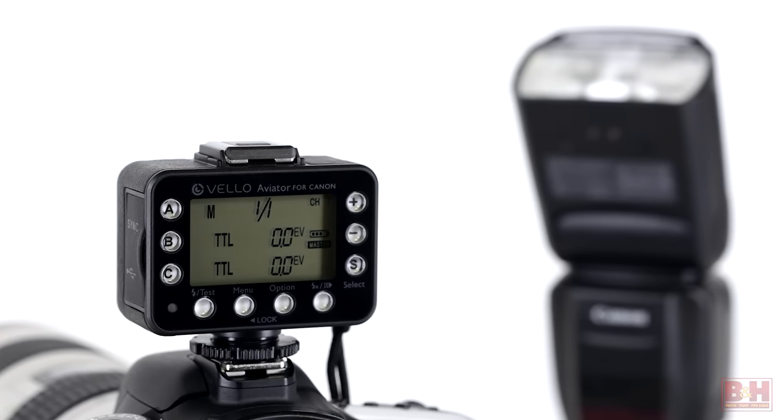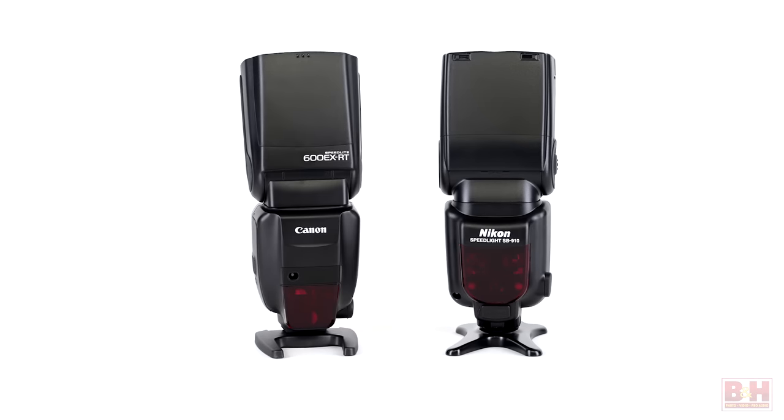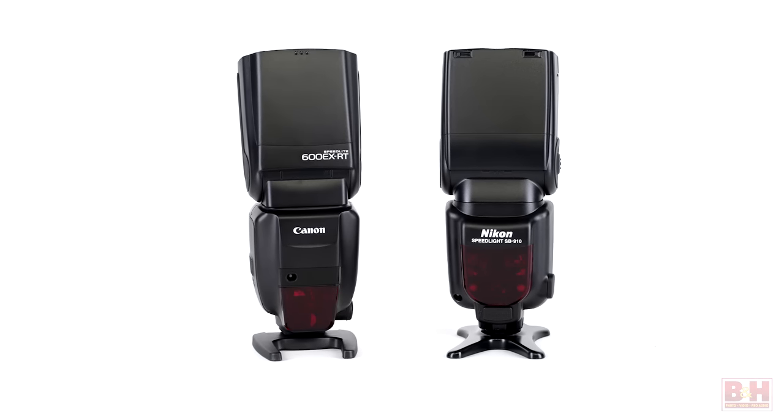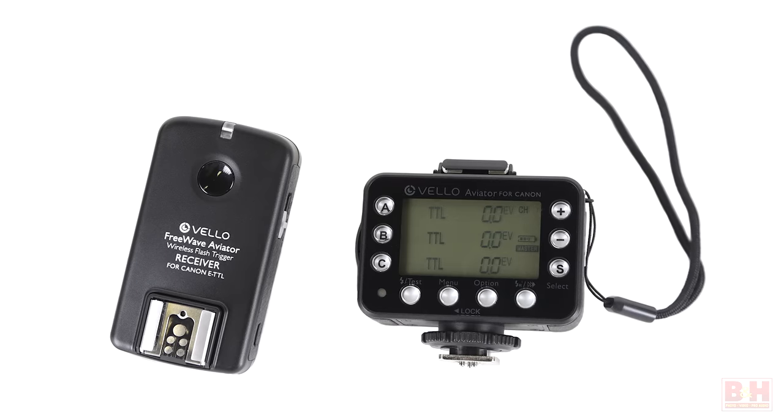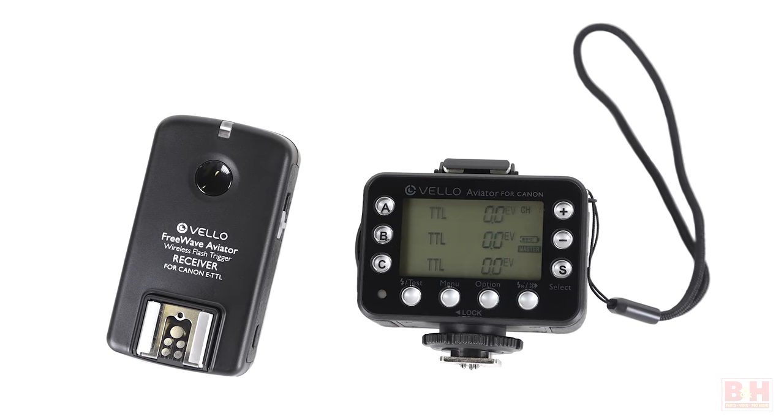Dedicated Velo FreeWave Aviator kits are available for Canon e-TTL and e-TTL2 speed lights as well as Nikon i-TTL speed lights, in the form of one transceiver/one receiver kits and two transceiver kits. Dedicated Velo FreeWave Aviator transceivers and receivers are also available individually. Thanks for watching.